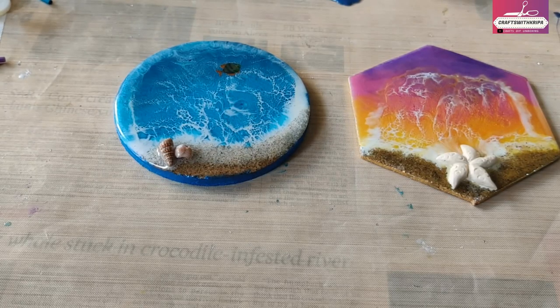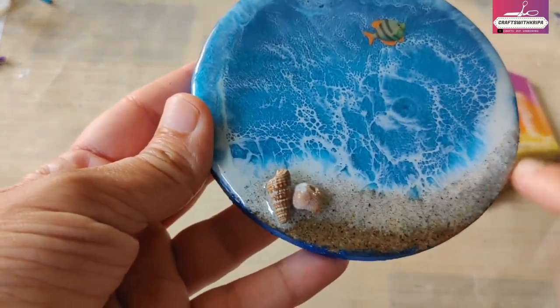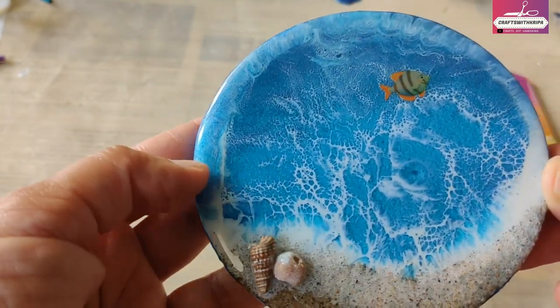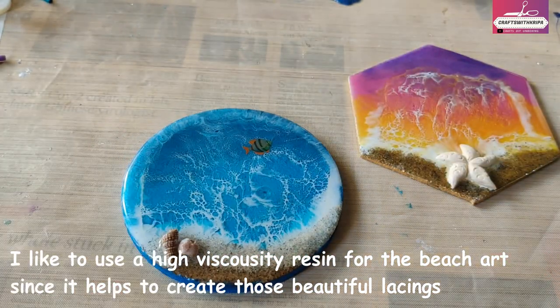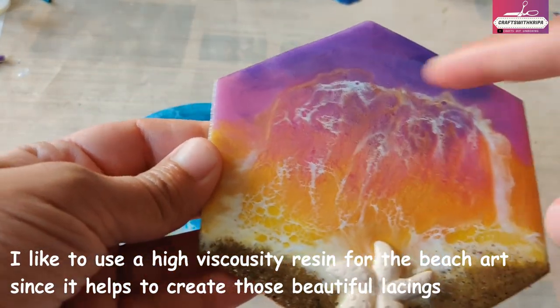Before I start with the actual technique, a few important points. Different artists have different ways to do beach art, so this is just my way. The next important point is the resin that you use. I personally like to use a high viscosity resin for this technique — it works well when it comes to the lacing part.